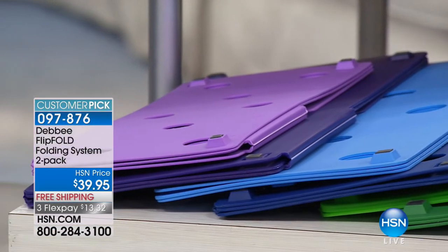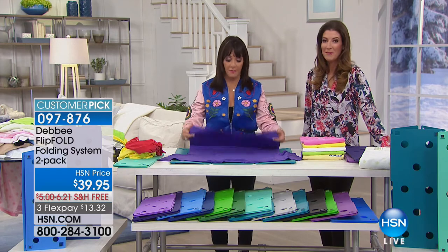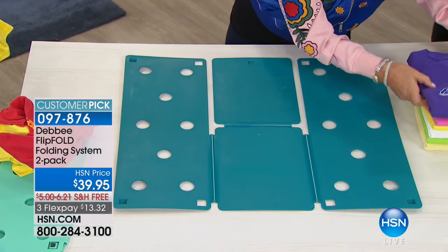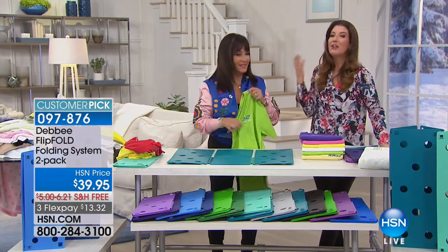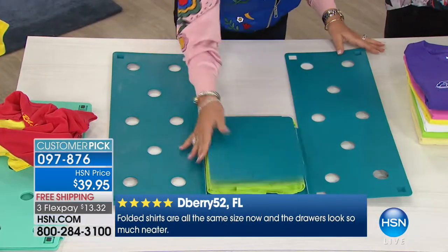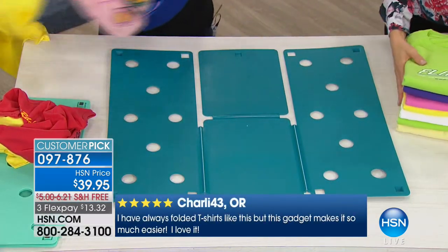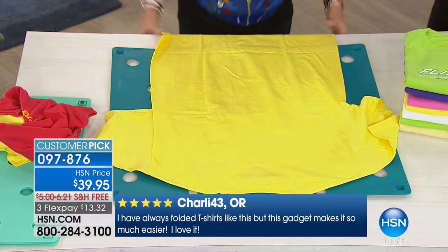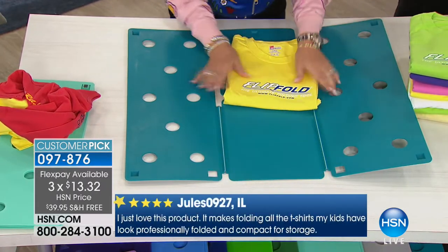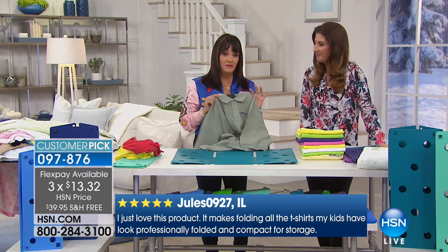We have sold millions of Flip and Folds. Everybody says they don't know what they did before they had Flip and Fold — now you're not ironing as often, and you can actually see your clothes in your closet with perfectly uniform stacks. All that organization you're doing in January 2018 won't do any good if you can't fold your clothes. We have Flip Folds in stores, sports stadiums, and hospitals — anybody who needs to fold anything uses the Flip Fold.